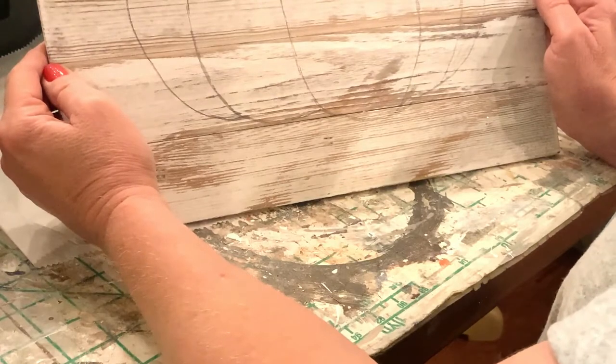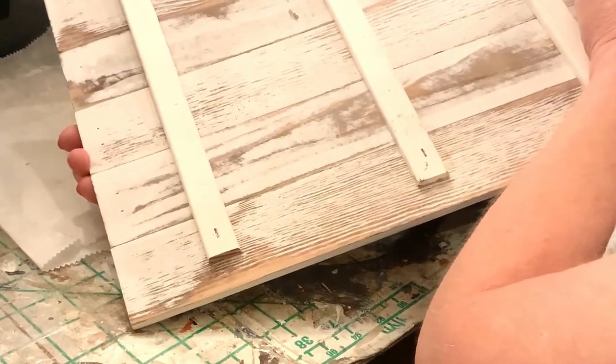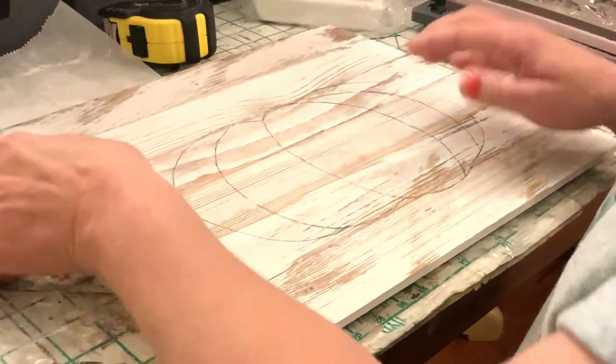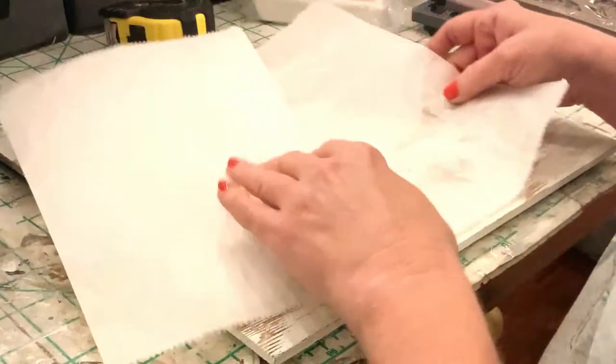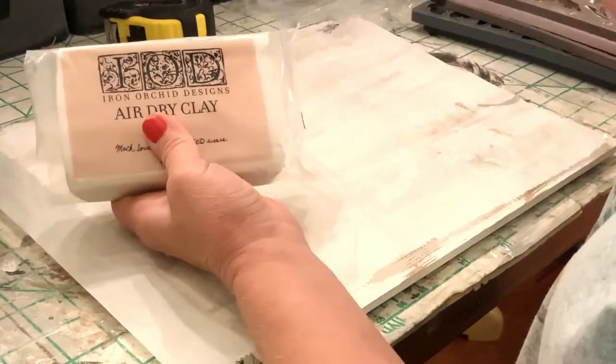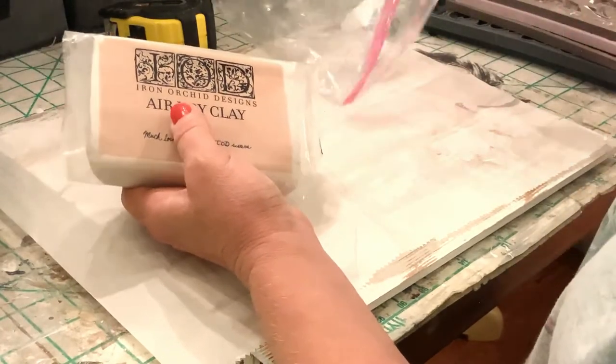For this project you could use any size piece of wood, any kind of wood, or even a canvas if you'd like. I use these little pre-finished slats from Walmart — each slat was like a buck 45 and I've got six of them. You saw how we connected them on the back with some simple strips.